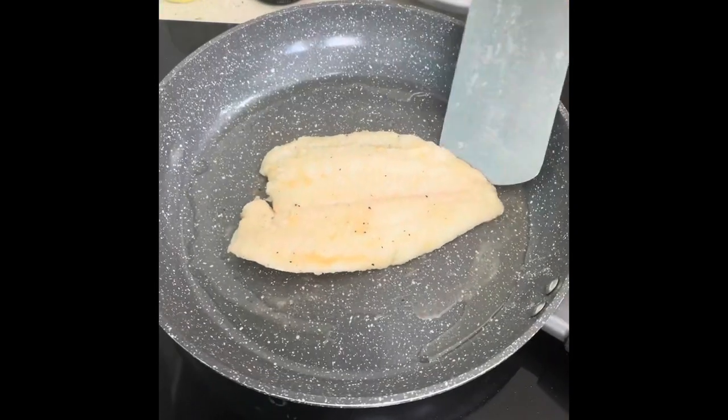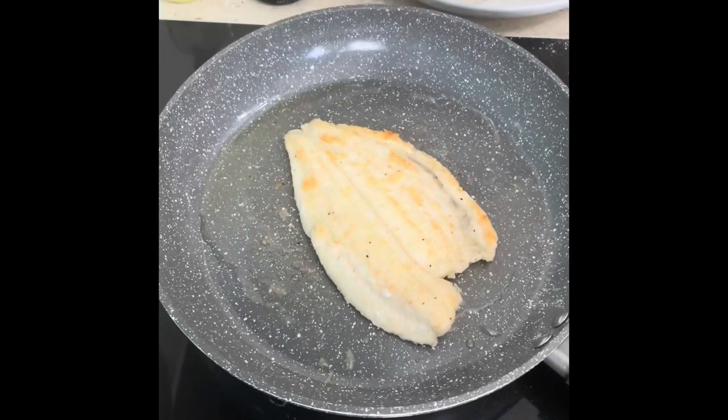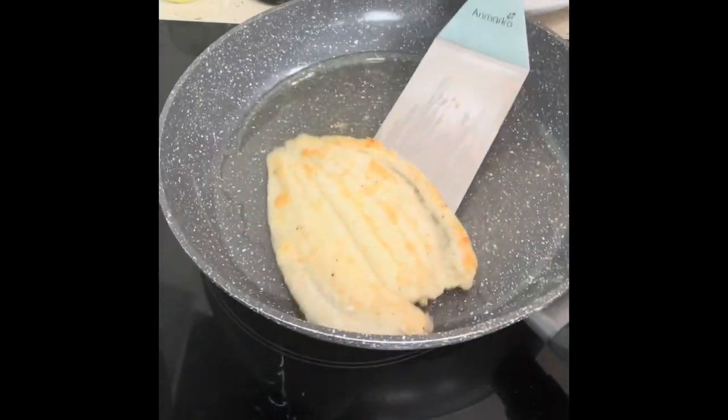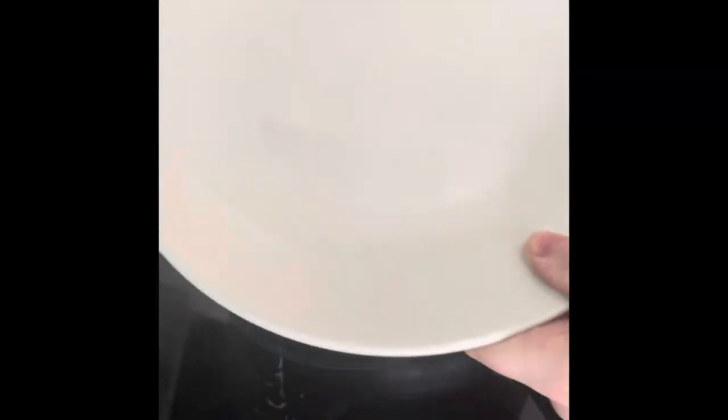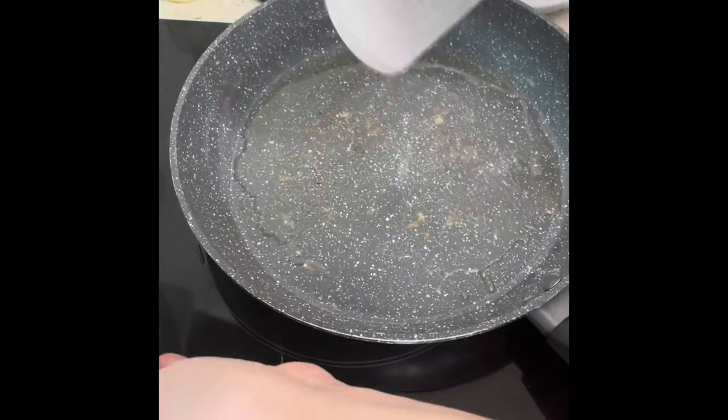After two minutes on each side, that's all it's done — nice and golden. We're just going to transfer that onto your plate and cook the other one.